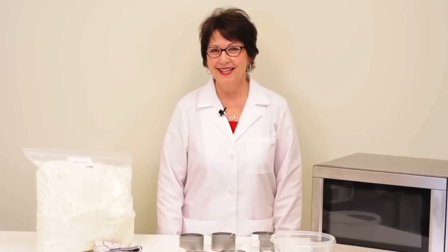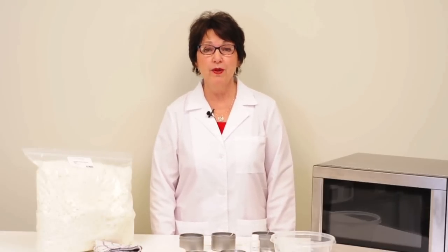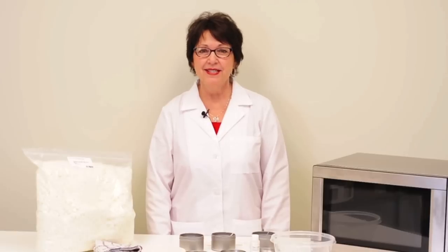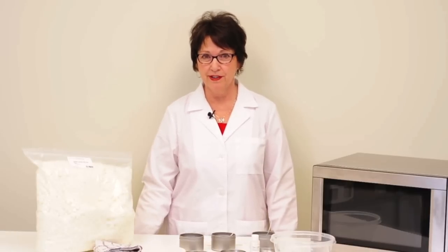Hi, I'm Rose from CandleScience. Today I'll show you how to use the microwave to melt wax when making soy candles. This is a quick, easy, and convenient alternative to using a double boiler.